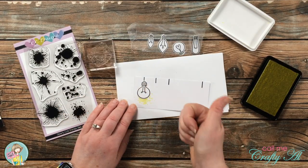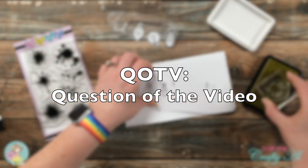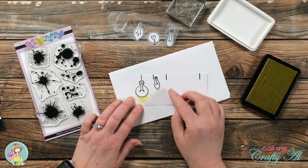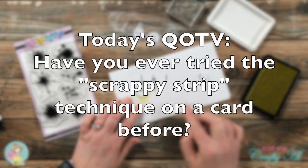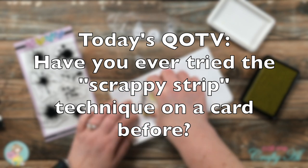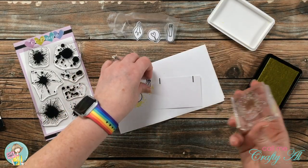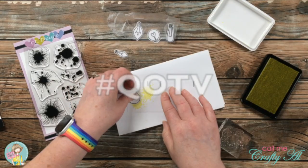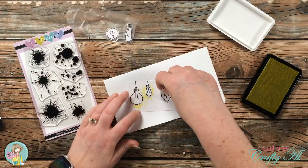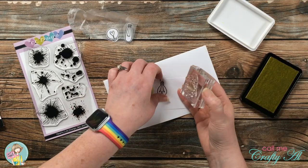While I keep stamping those splotches, I thought it would be a great time for a QOTV — question of the video. I would love to know if you have ever tried the scrappy strip technique on a card before — meaning how I created the background with those little strips of pattern paper. Please let me know in the comment section below, and add the hashtag QOTV so I know you've answered it. For me, this is a technique I use every so often, especially when I have some scraps to use up.